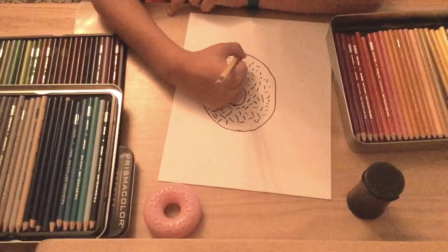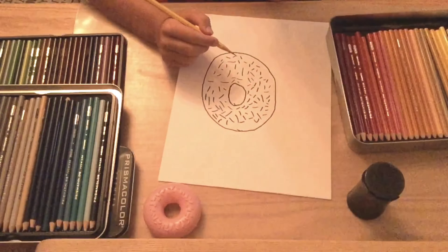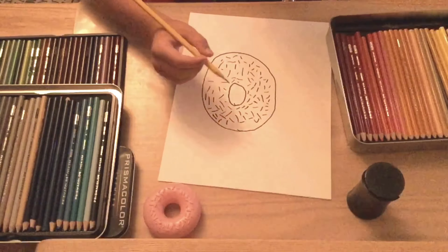The more different directions you make the sprinkles, the more realistic it'll look.